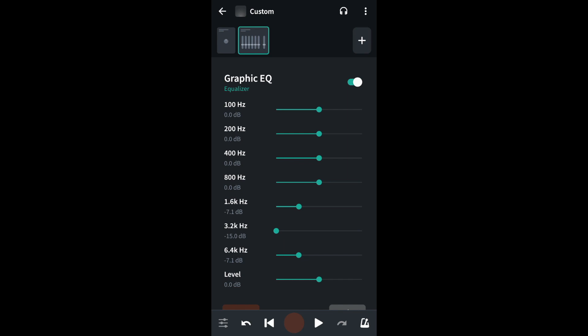Now tap the plus icon at the top right of the FX screen again. Scroll through the tabs at the top of the FX screen and tap on the tone tab again, and tap on the graphic EQ again. This time drag the same three dots to the right by enough to set the EQ balance back for your vocals.